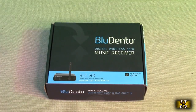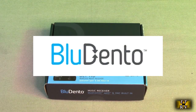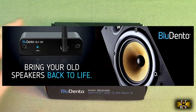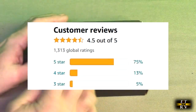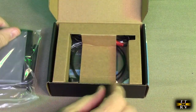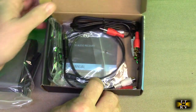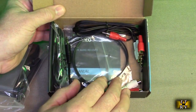Hello again, this is Robert Veach here. This is my video review of the Bluedento brand LDAC aptX HD Bluetooth 5.0 audio receiver. This is the box that was sent in — we're going to open it up. I haven't opened it yet. Let's take a look. We've got the unit itself wrapped in plastic, and in the box behind there we have cables and an instruction manual.